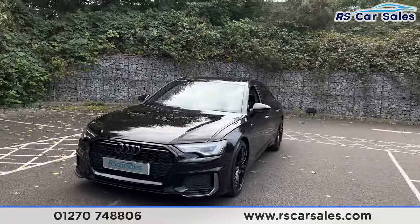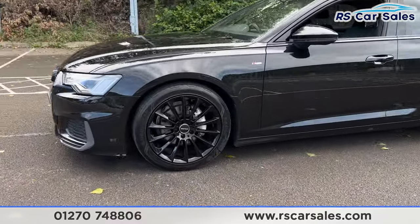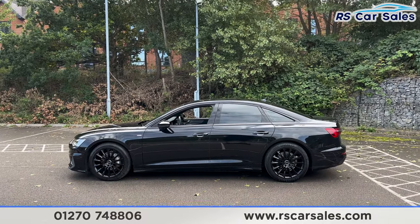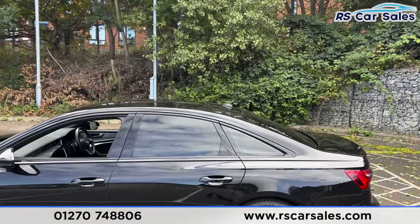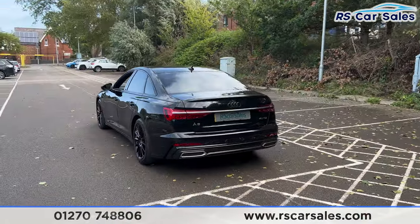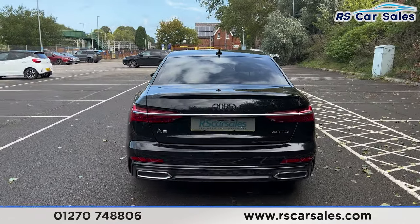Making our way around to the passenger side, you find the second alloy wheel just down here — again unmarked. We also have the color-coded door handles and door mirrors, black trim around the windows with privacy glass for the rear passengers. Up top we have the shark fin antenna, and we also have the front and rear parking sensors with a reversing camera. We have the rear diffuser at the back along with the A6 badging.